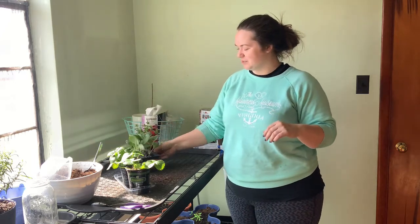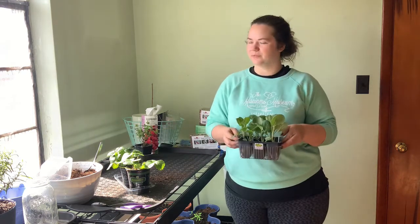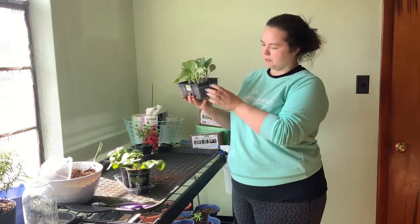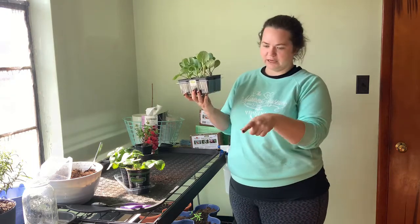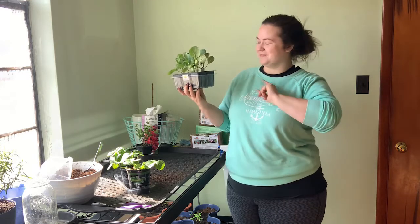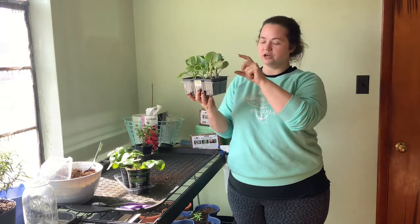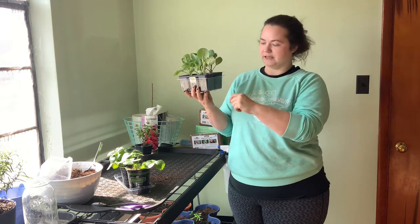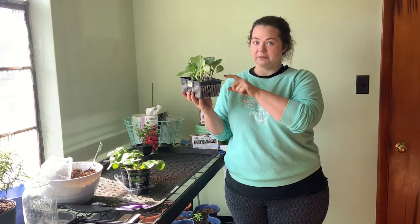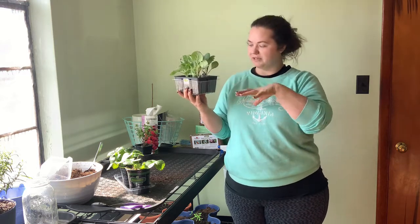And then I got some Brussels sprouts — a little six pack. I got these at Lowe's; I believe they were $3.99. And I just repurposed one of the tops from my greenhouse things that I got at the dollar store. The tomato seeds have sprouted so tall that it was no longer doing them any good, so I had it just sitting around and repurposed it into a drip tray for this guy.